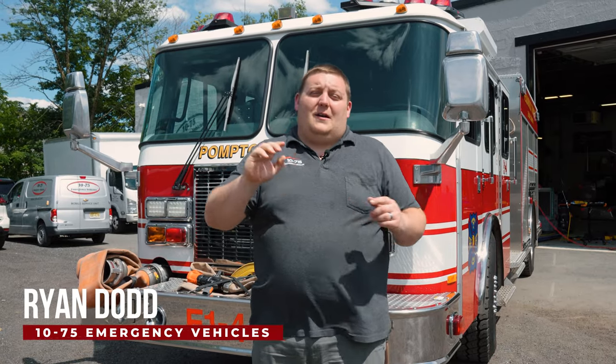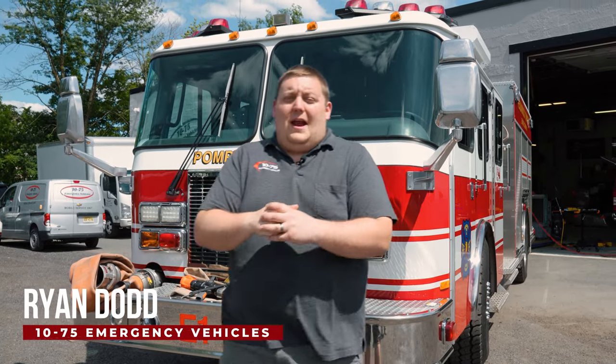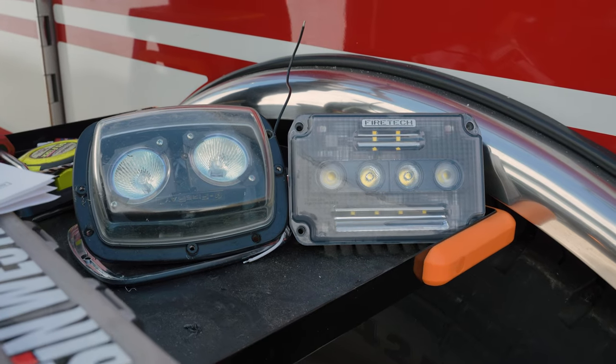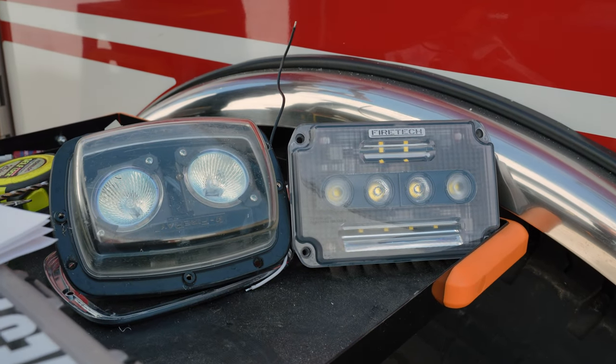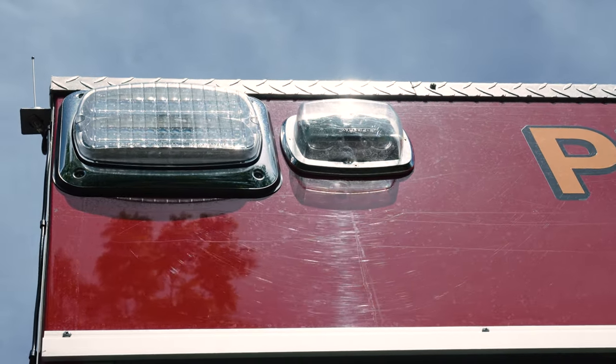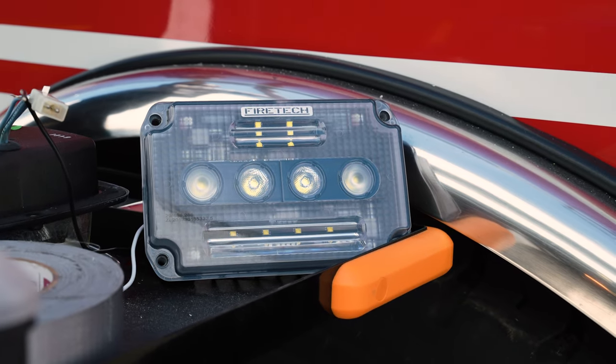How are you doing? It's Ryan with 1075. We're talking about LED upgrading on your fire apparatus using the HiViz FireTech line. Proquanek Township came to us with the Federal Signal Fire Rays on two sides of the vehicle — driver, passenger, and rear — and we came in with the FireTech Guardian Junior to upgrade those.